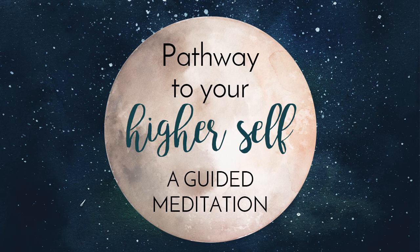This meditation is designed to help give you some imagery to work with while developing your intuition. This is a higher self future self meditation that you can refer to as often as you'd like while you're in the space of exploration. It is our gift to you.